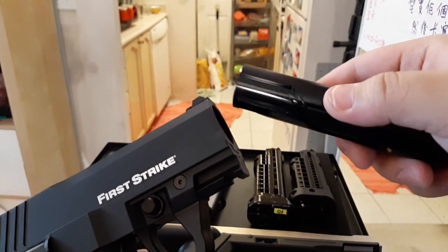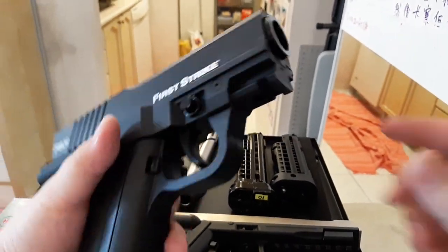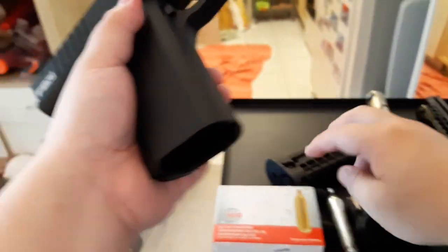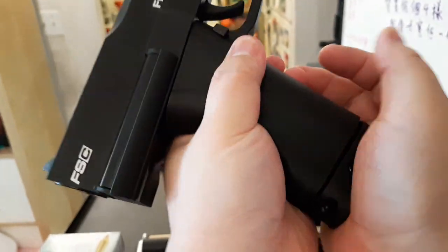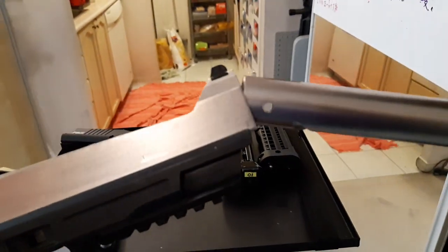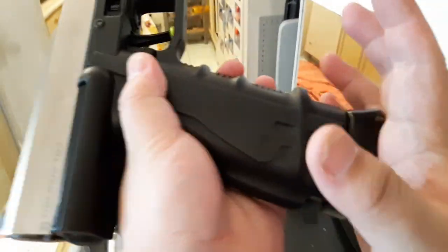I heard a paintball reviewer say it's better to use with one detent — I'm not sure, but we'll try later. There's also a rifle barrel available for this gun with a threaded end. You can add accessories like the M50s suppressor which actually has a slight silencing effect by redirecting sound, and it also adds a few FPS. We might try that later.